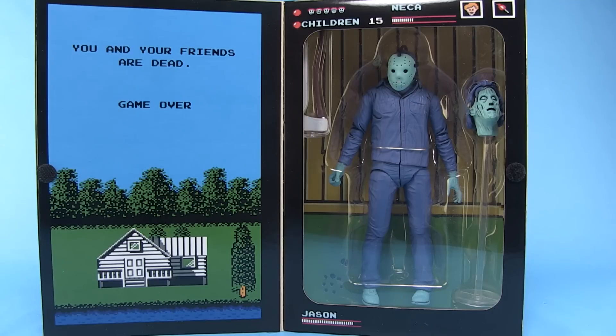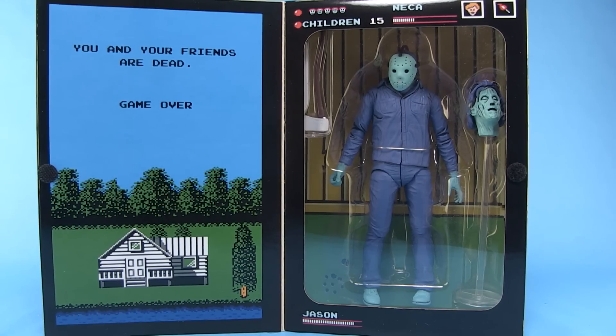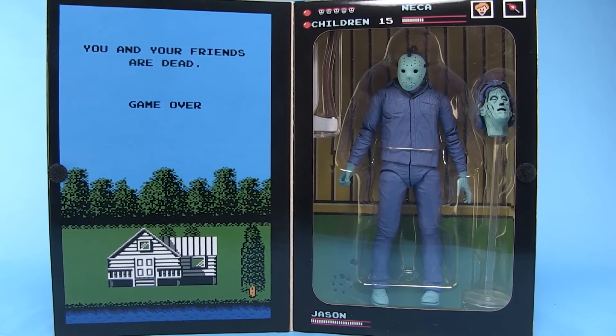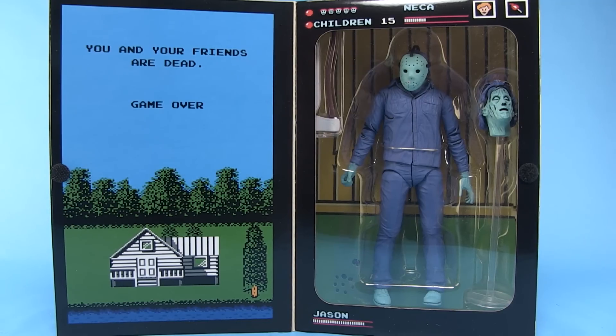The graphics on the inside of the box are slightly different too. We've got the whole screen on the other side that says 'You and your friends are dead. Game over.' And then behind the figure you can see some screenshots straight out of the video game. So the box is incredible — it plays music, which is so cool. Very retro. Really brings back memories of that old complicated, frustrating video game.